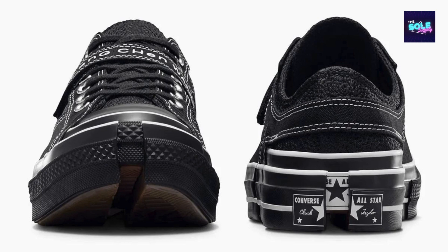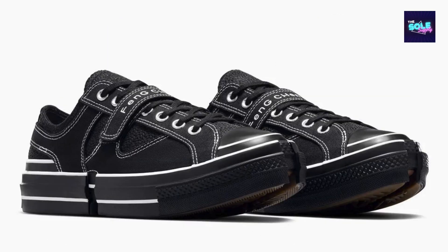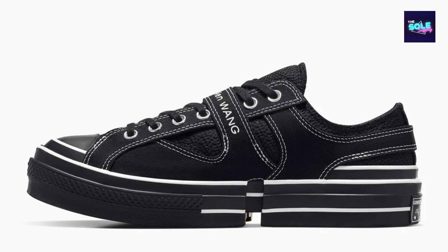Comfort and Functionality: While the Chuck 70 is known for its durability, comfort isn't always its strong suit. The Feng Chen Wang iteration doesn't stray far from the original construction. The canvas upper offers breathability, but it can take some time to break in. The rubber sole maintains the classic Chuck 70 grip and traction. The detachable shroud adds a layer of functionality — it can be worn for added warmth and support in colder weather, or removed for a more streamlined look in warmer months.